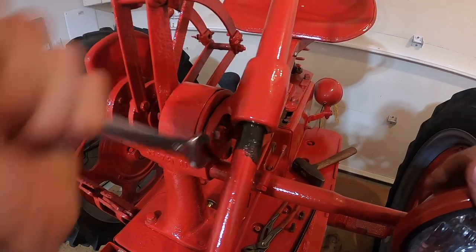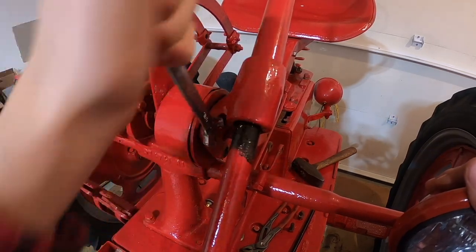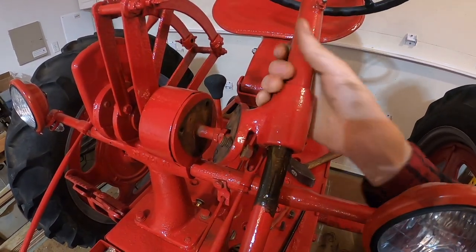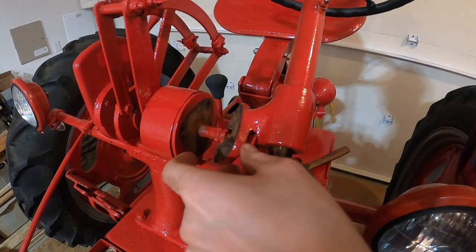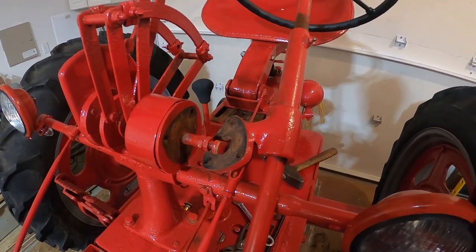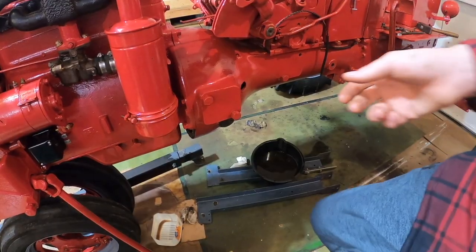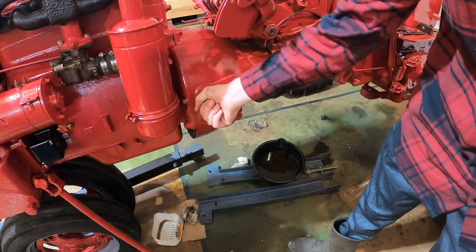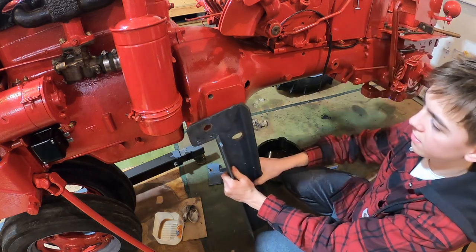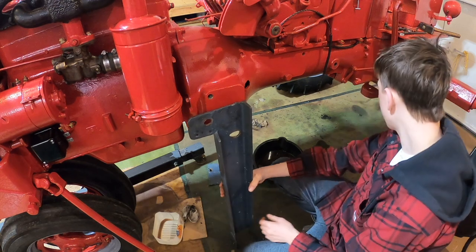Got the gas tank off and starting to take the steering wheel off. There it goes. Now I want to set up the stands here — I made these for the Farmall B, but I don't see why they won't work for this tractor.